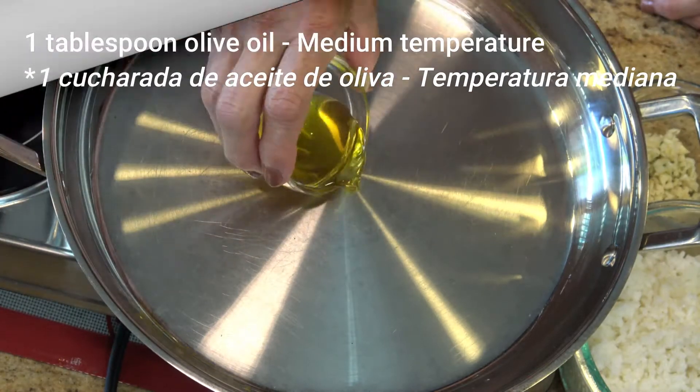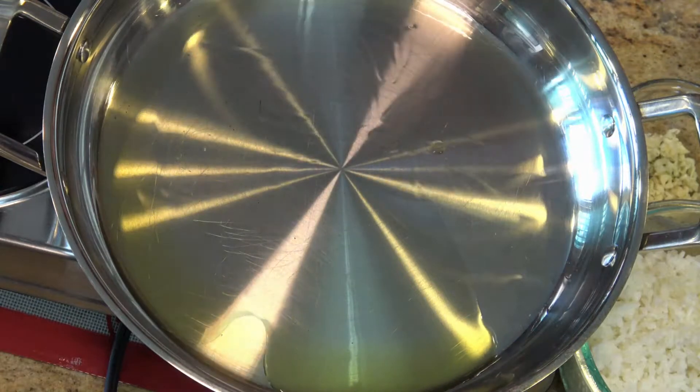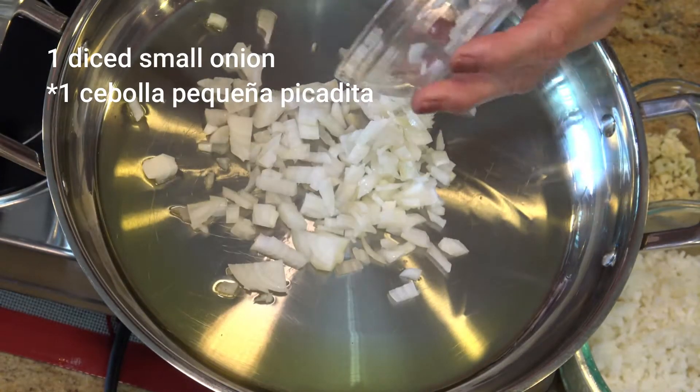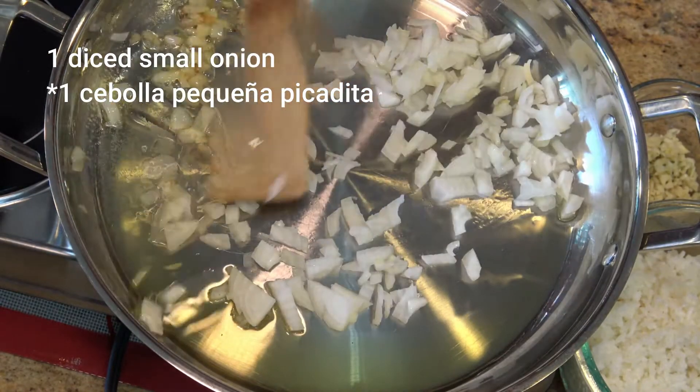On medium temperature on the stove, heat one tablespoon of olive oil and sauté one tiny small onion. When the onion becomes translucent, add three minced garlic cloves.